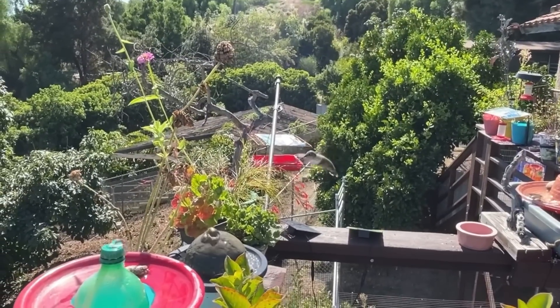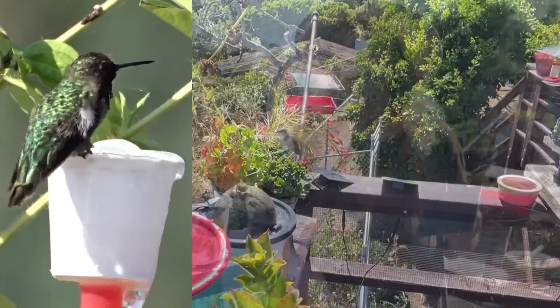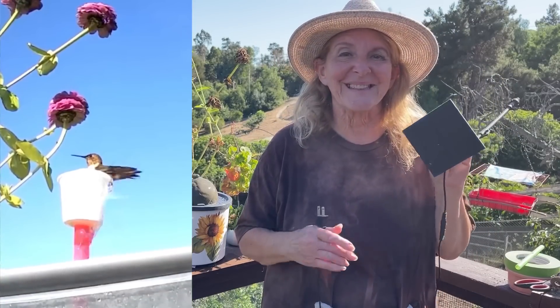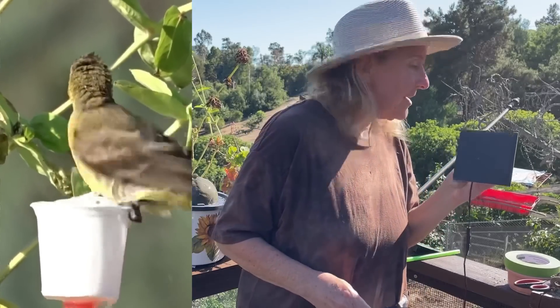Look at him, he's so happy! I lowered it down for him — is that not cute? Your solar fountain pumps are running fine as long as you're getting water, this is working. But we have to learn the difference between direct current and alternating current.